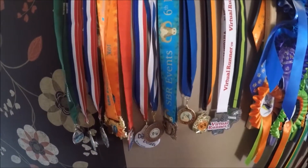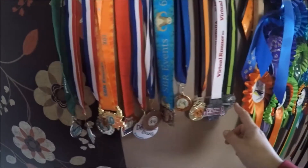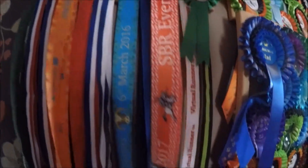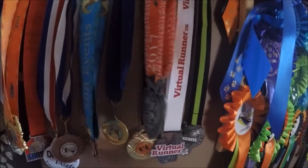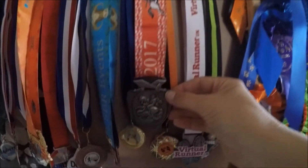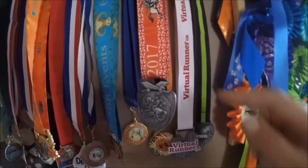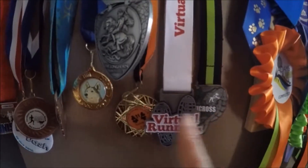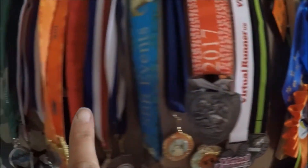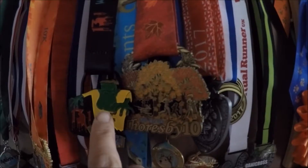I've decided to put my new medals up. I don't know whether to sort them out and put them into years. I've worked my way across this way, so I think I'm going to have to put it somewhere like that — just a little bit up, otherwise I'm going to run out of room on this board. So I've got a row across the bottom and then I'm going to have another row across there. Yeah, that looks all right.